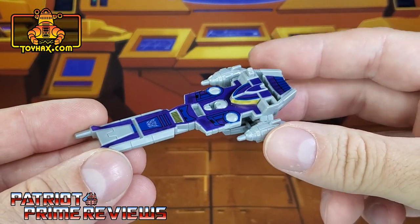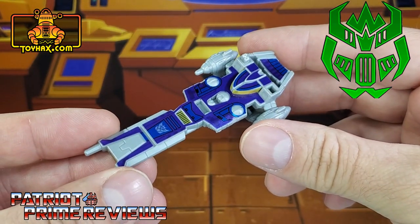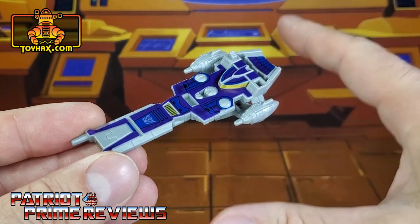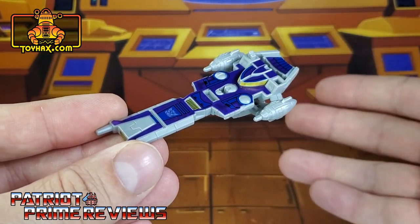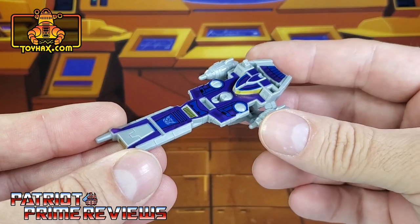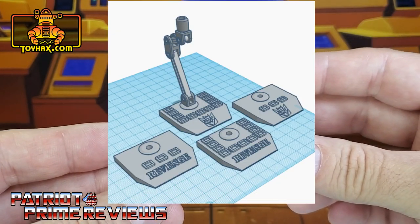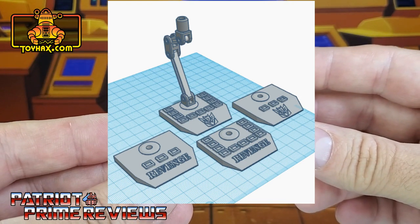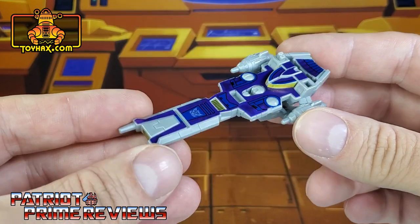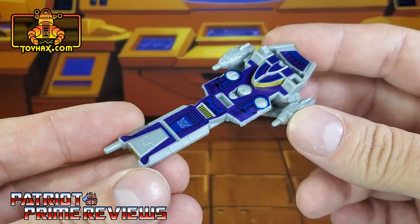Fortunately my good buddy Firetox — I sent him a picture of this, and he is making a display stand with a Decepticon insignia that you can download if you have a 3D printer and make one for yourself. So that's pretty cool. There is an image of his render, and I'm going to put his contact information in the description of the video. There is Galvatron's ship gun after.